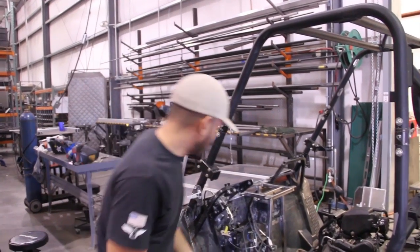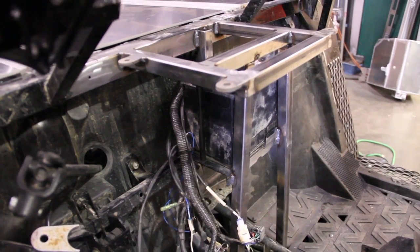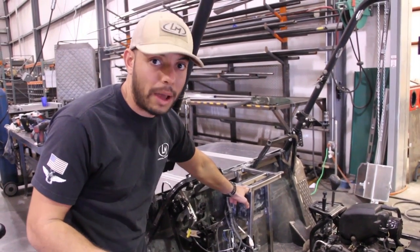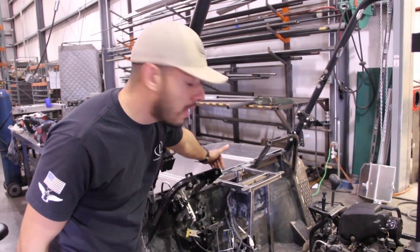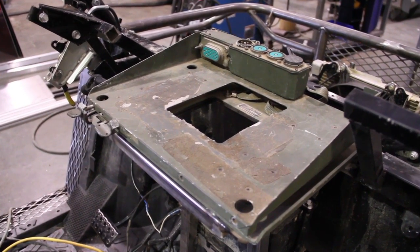Just to give you a rundown of what we've got done so far, we've got the bracketry finished for the battery that starts the vehicle under this bracket here. And this is the proposed mount for the VRC92, or vehicle radio mount. That goes here. And as you can tell, we had to modify the front dash support here to allow for better ergonomics and access to that radio mount.